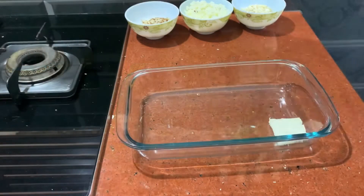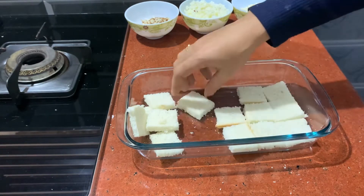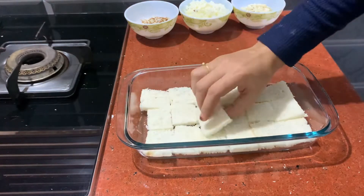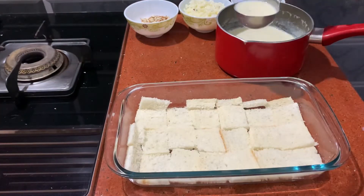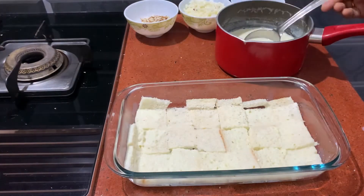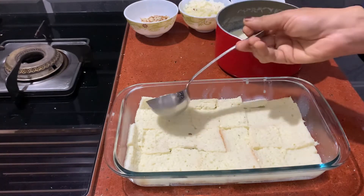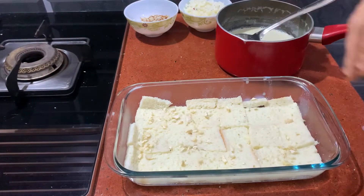Then we will cut the piece off. If you're using a tray, you can make a tray and cut them out. Make sure you fill a piece of bread with your bread. You just need to make sure the surface is connected.